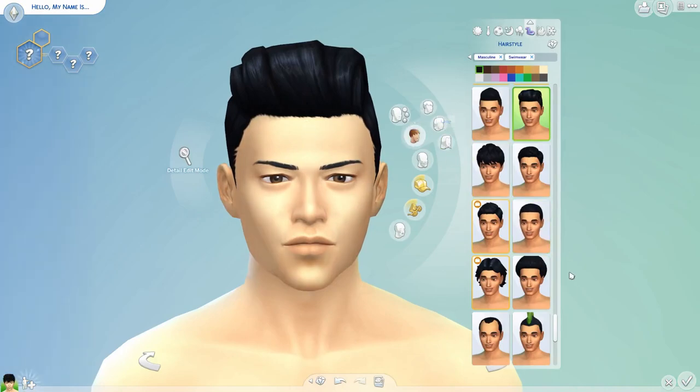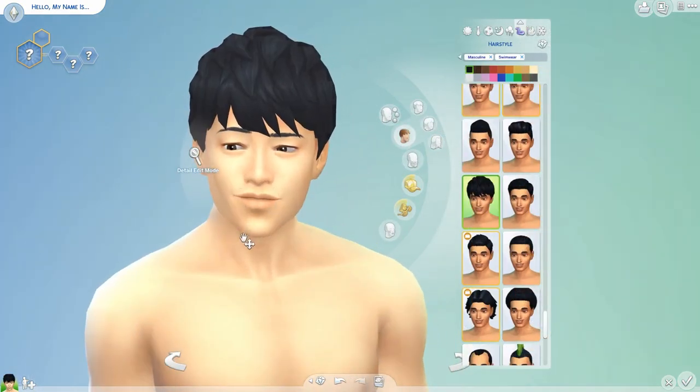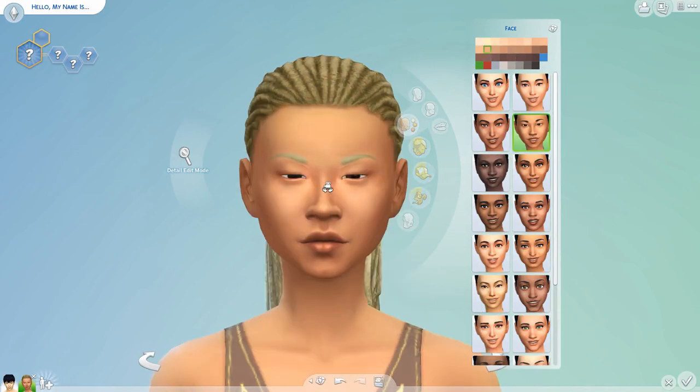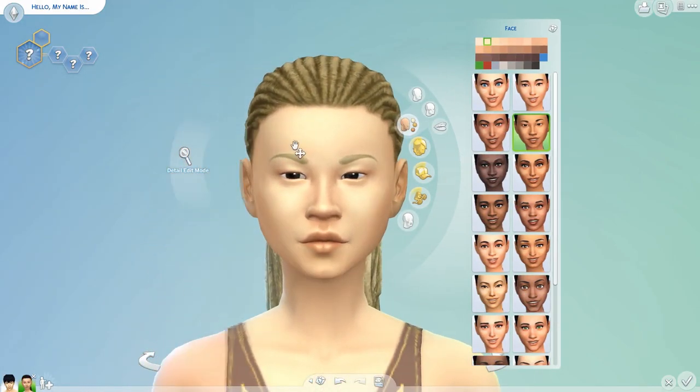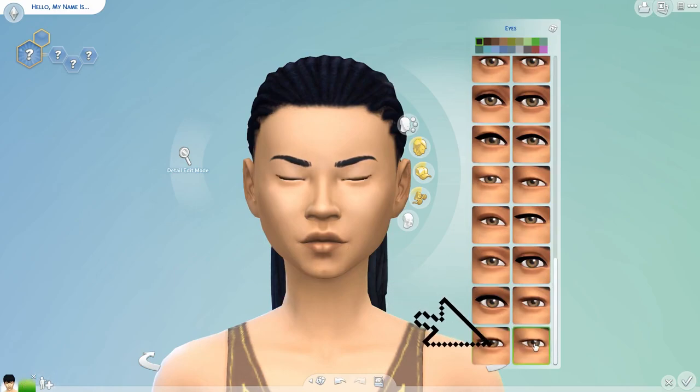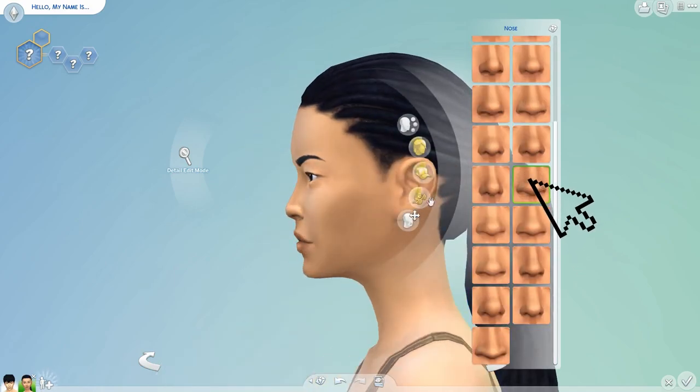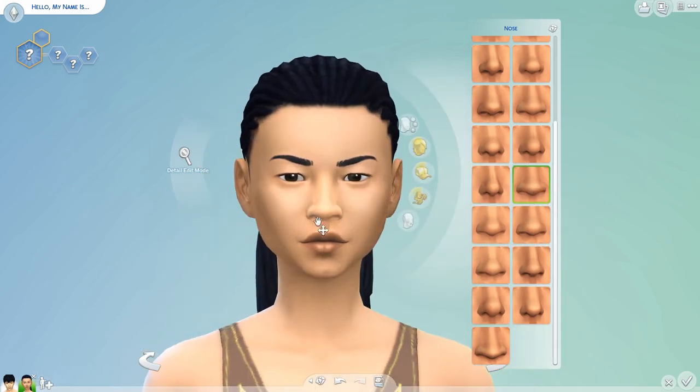I don't like this hair on him, I'm going to change the hair. Now I'm going to pick the second face down — boom. There, just change the skin tone. Oh, I love these eyes. She's got this nose — see the nose it gave her? I actually like that nose, but I'm going to make it a little smaller.